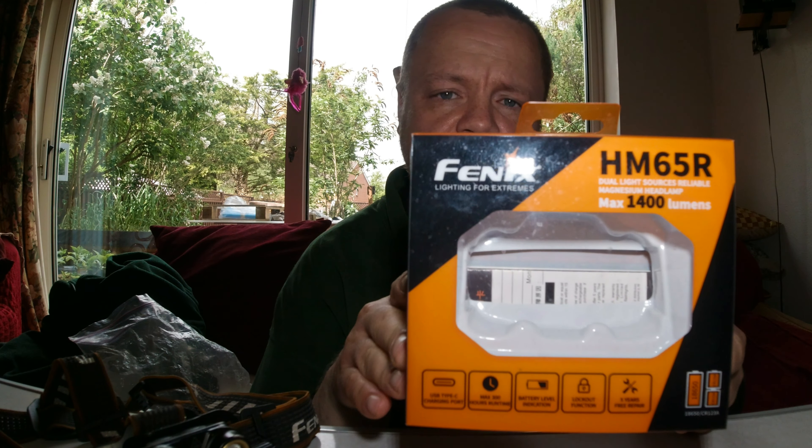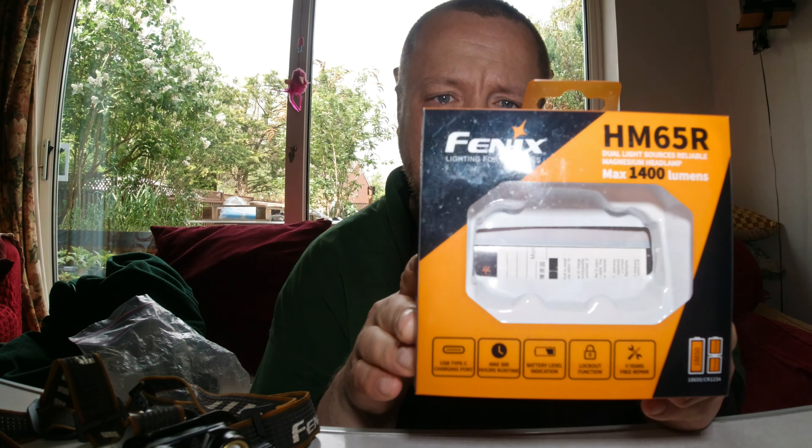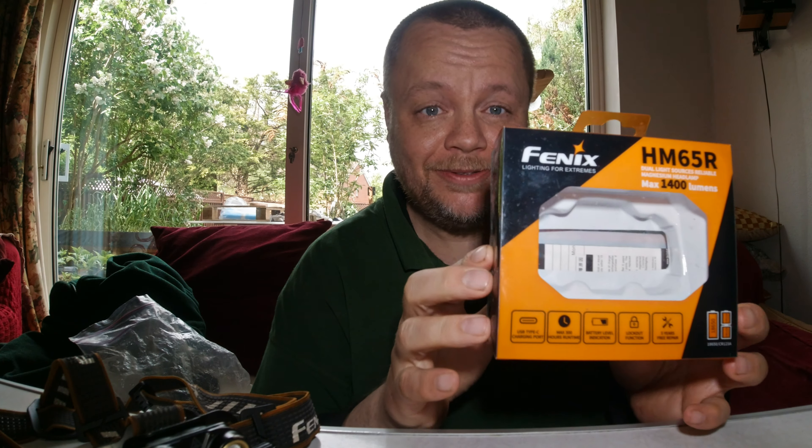Welcome back to a new video. This is a headlight review video because a lot of you guys have been asking me what headlight I use currently and what I would recommend. So this is a review of the Fenix HM65R headlight.